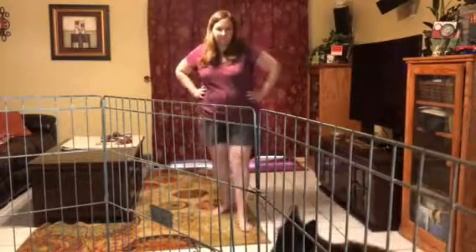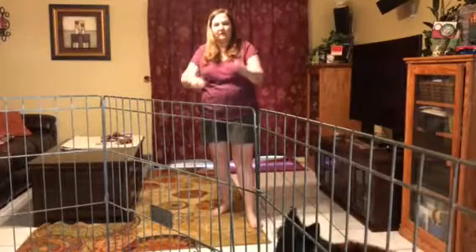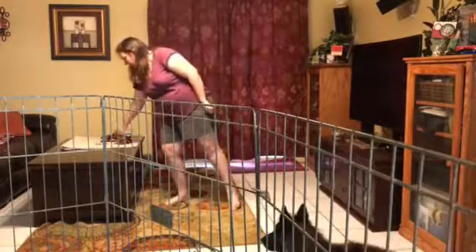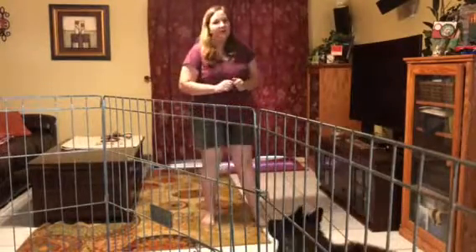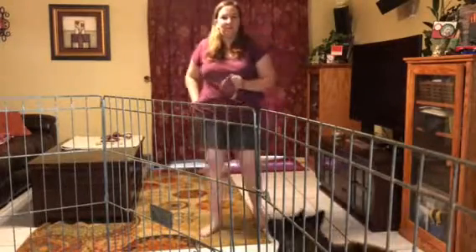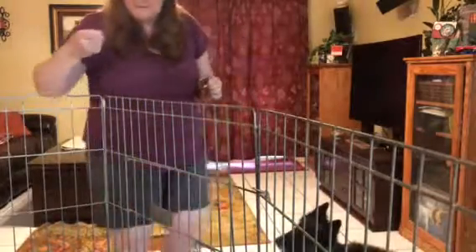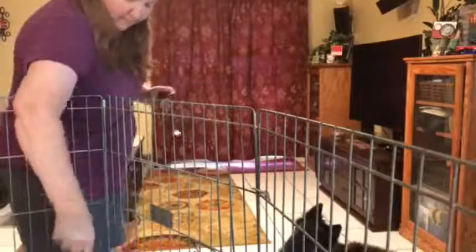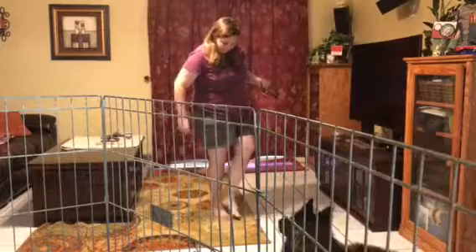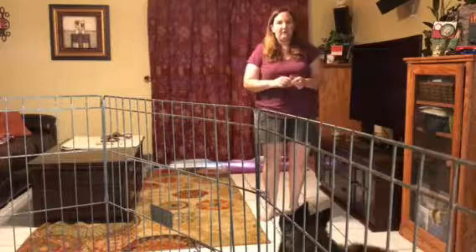I'm going to stand back here so you can see me pretty good. And then as I talk about a specific collar, I'm going to get closer, so you won't be able to see my head and that'll be a little weird, but it'll be fine. I have a puppy here who's excited about getting to work with me, so I'm going to encourage her to do a couple of good things. Sit. Good job.